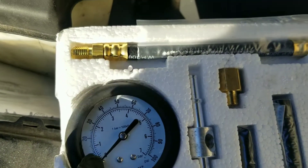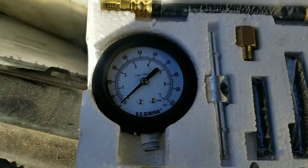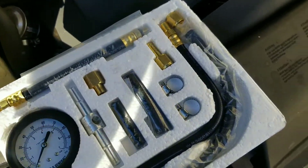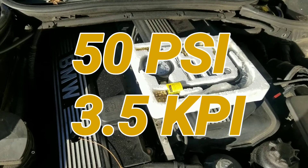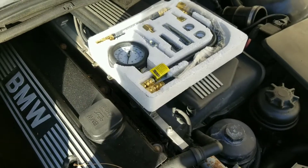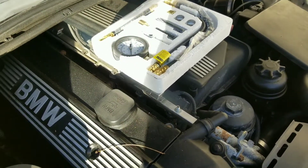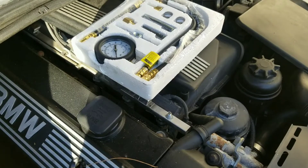...about 20 psi. On this car I believe it should be at least 35 psi. Now I didn't do a video of the actual test itself — there are a lot of videos online showing how to do that. But these tests are leading me to the pump.